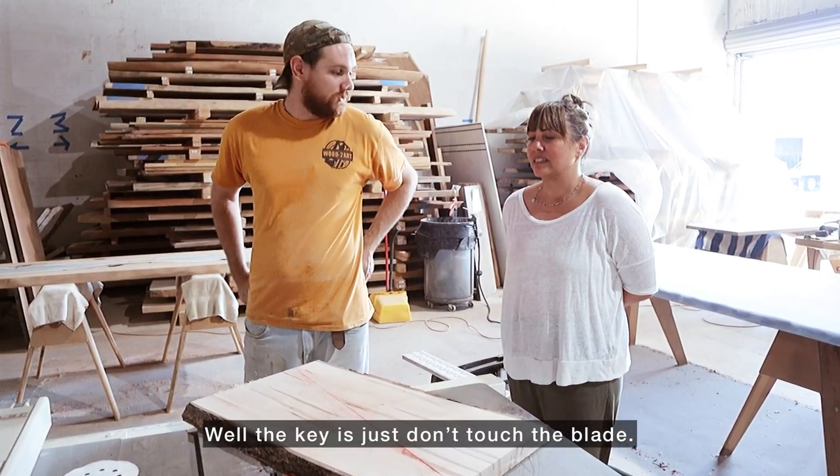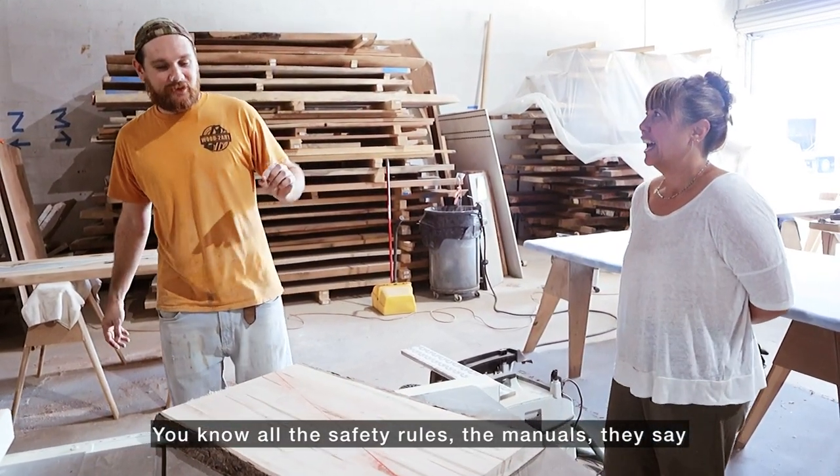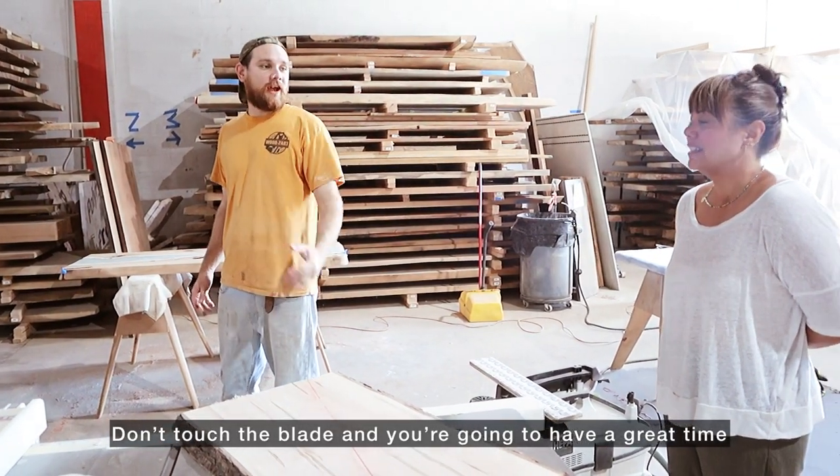The key is just don't touch the blade. You know all the safety rules and manuals this big — you know what the number one thing to actually do is? Don't touch the blade and you're going to have a great night.